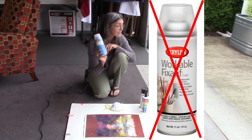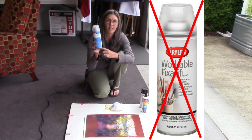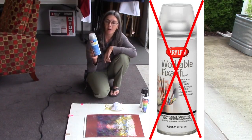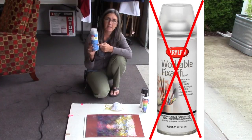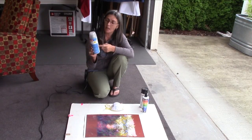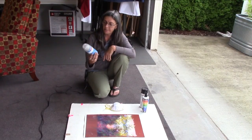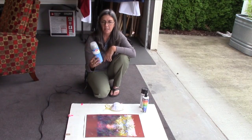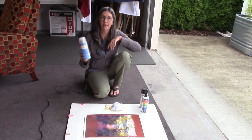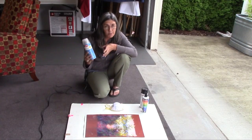It runs about $11 to $12 a can, and you can use the whole can. If you're using a product that starts to spit and give you trouble when it's halfway empty, then that $11 can effectively becomes a $22 can. So that's no good. I have used this product on large bodies of work and finished the whole can, and I'm pretty pleased with it.